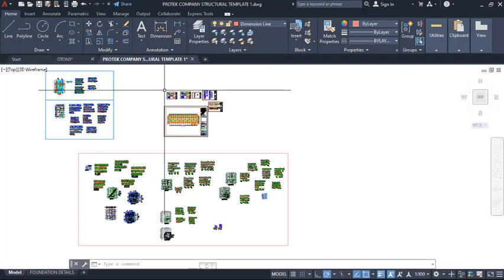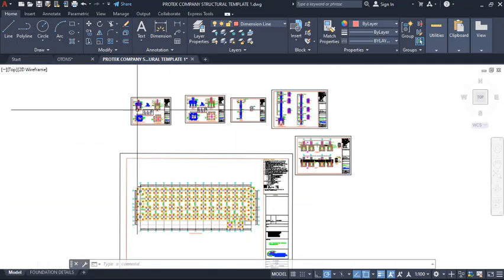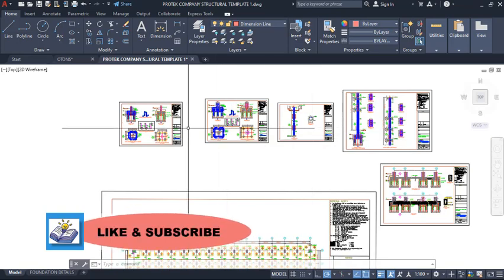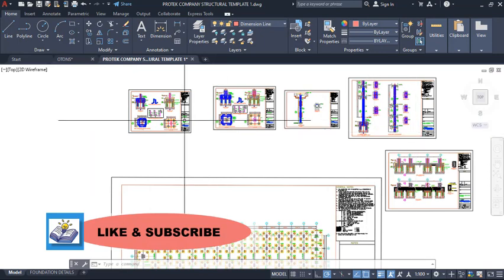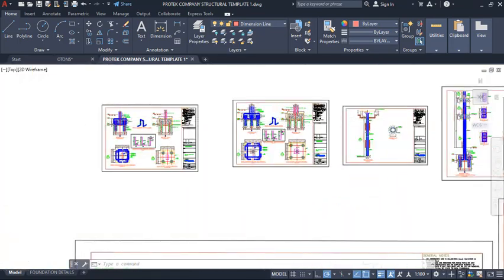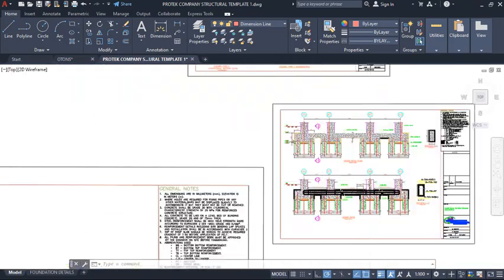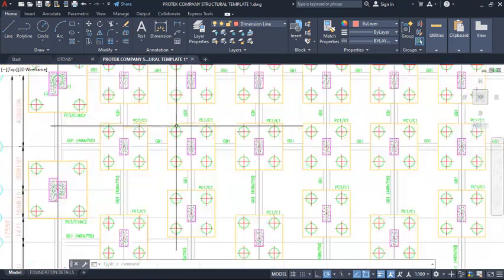Hello friends, welcome to this presentation. This is Prota Company Templates — the updated version — which we are looking at in this presentation. You can get it via the link in the description. If you zoom in closely, the foundation details have been added to the Prota Company Template, including the pile cap, columns, how the pile is connected to the columns, and the grade beams, along with the layout.